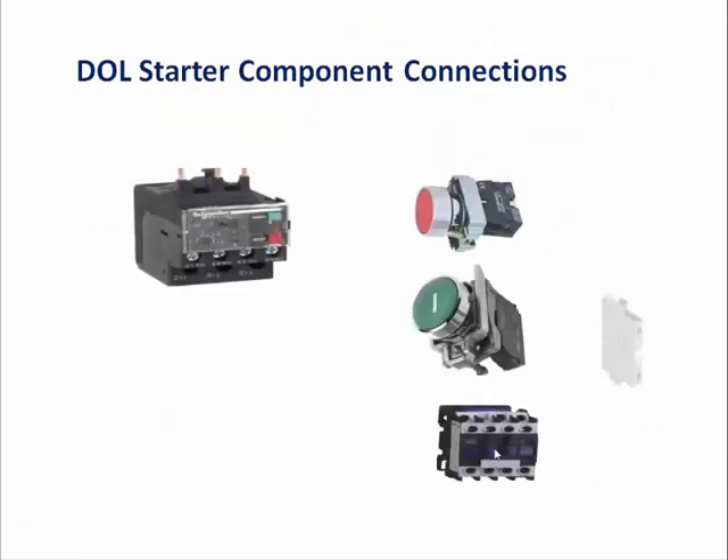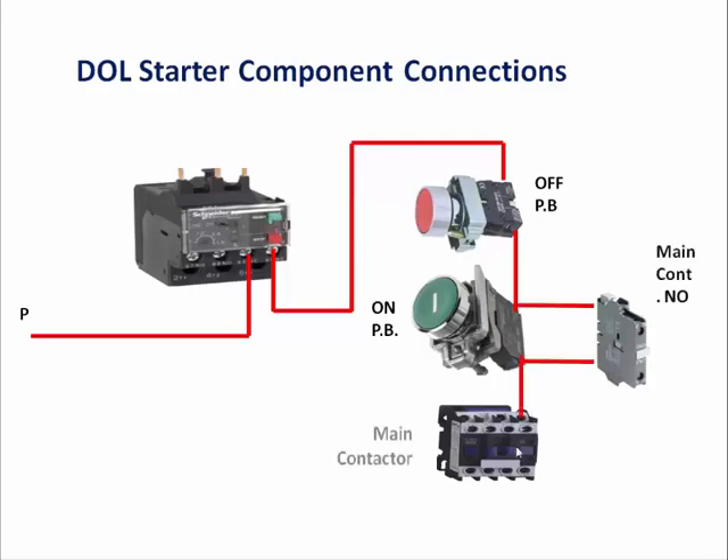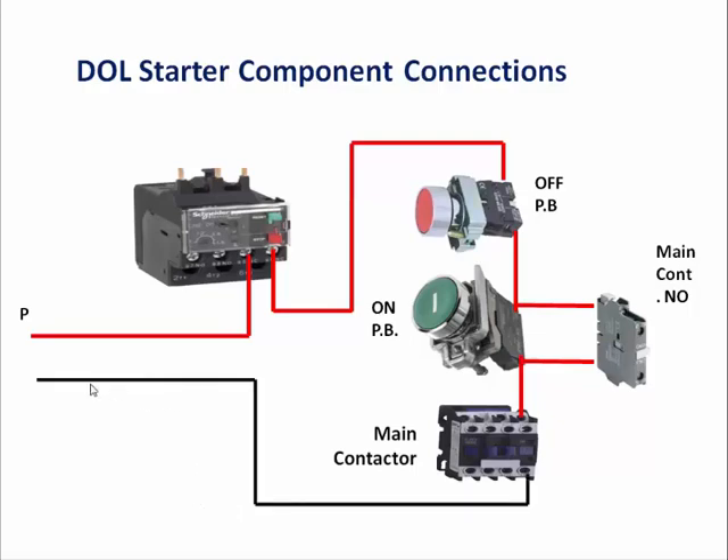So let us start — we will take all the components in a systematic way. We connect overload relay, stop push button NC contact, start push button NO contact, and contactor auxiliary contact NO contact, then the contactor. This whole system will connect to 220 volt or 24 volt DC as per application.